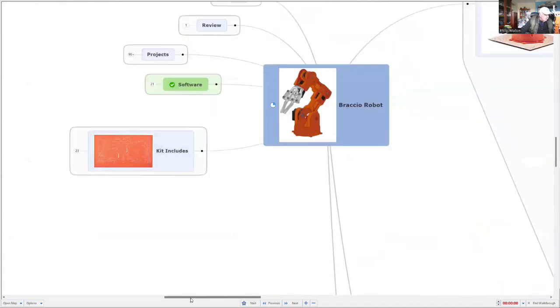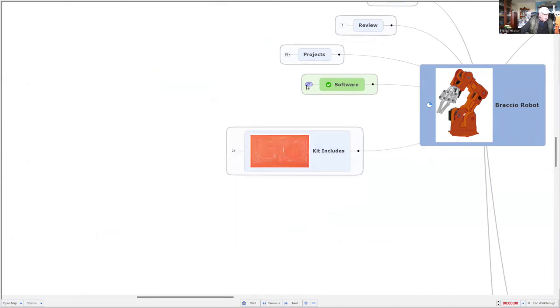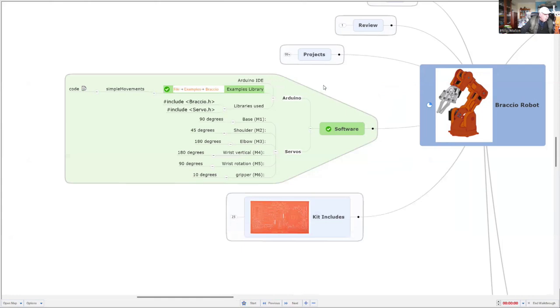Let's have a look at what's in the kit. There are 21 parts and you have to put them all together. Software-wise, I'm using the Arduino IDE and programming in C++ using the Braccio robot library, and there are plenty of examples to start with. The libraries include the Braccio and Servo libraries, and they control all of the servo motors.